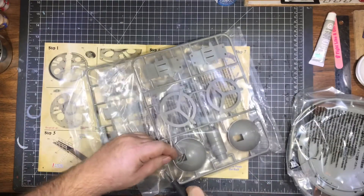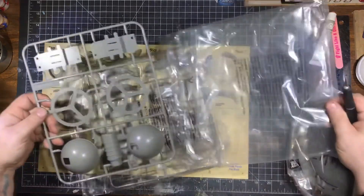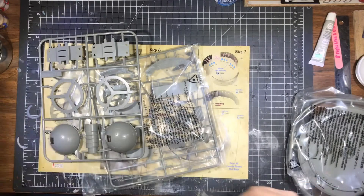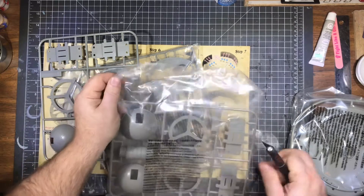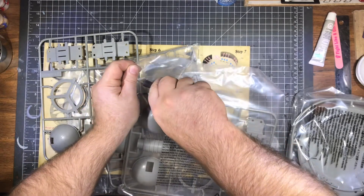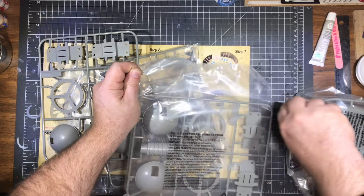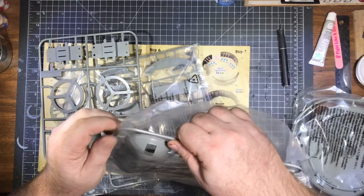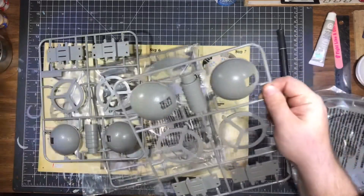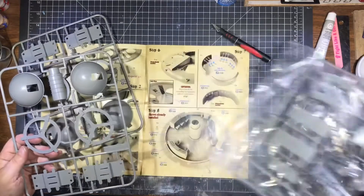Good word of advice: never ever work with a dull blade. You get cut more often by a dull blade than you ever will by a sharp blade. I know it sounds counterintuitive, but it's true. A dull blade you try to force — you work harder to cut and it'll slip and cut you. A sharp blade you don't have to force; it does all the work.